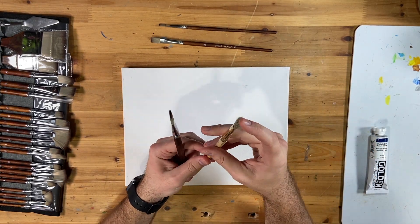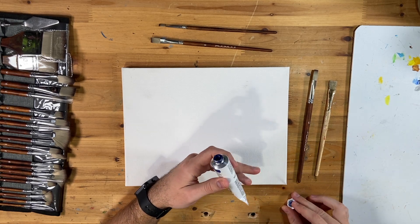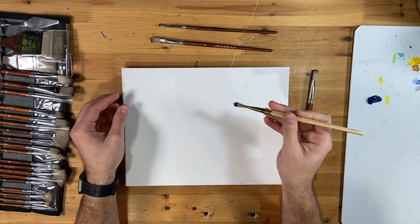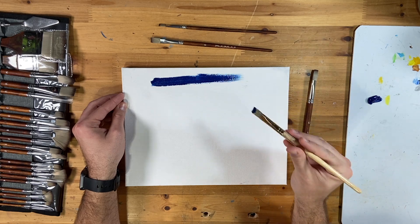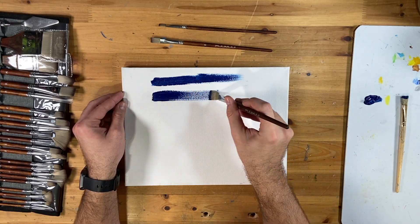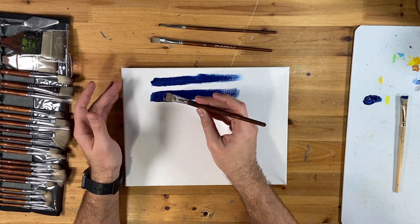Here are two brushes of the same size — one has thicker bristles that leave more texture when painting. I'm going to use Golden Phthalo Blue on this canvas, a nice bright color you can see clearly. Loading up the first brush and doing a nice streak, then loading up the second. It's brushing on nice and smooth — fantastic. I'll show you a close-up so you can check it out for yourself.